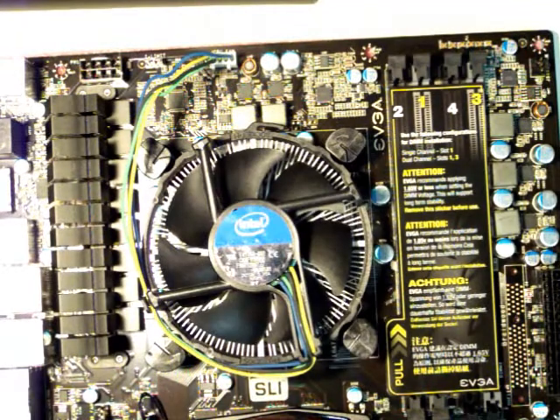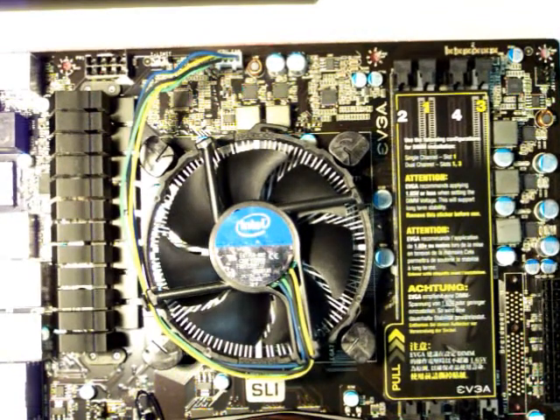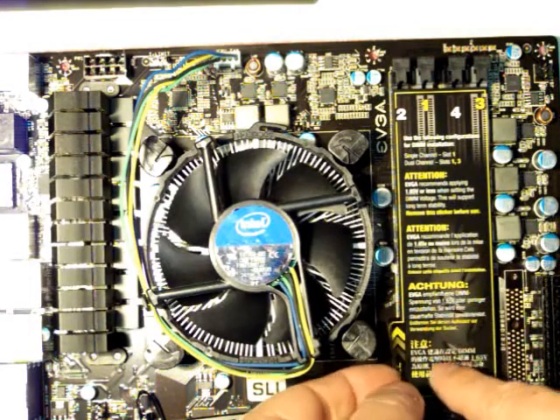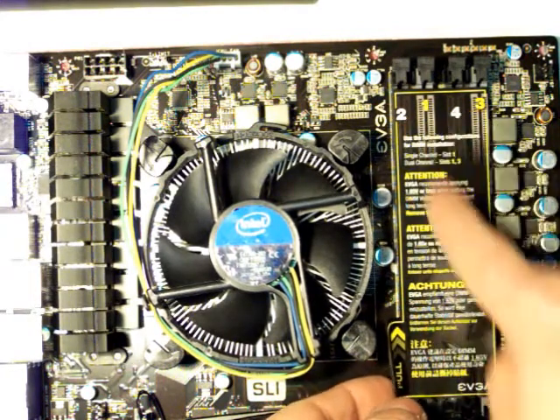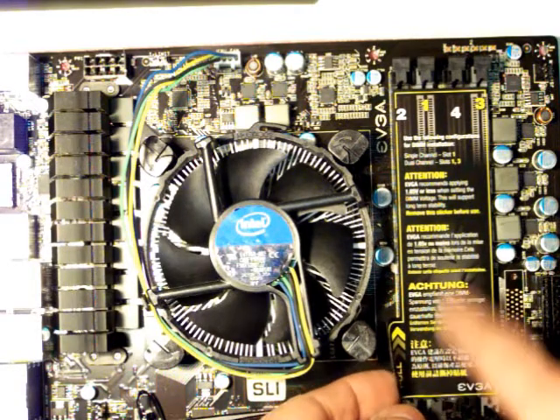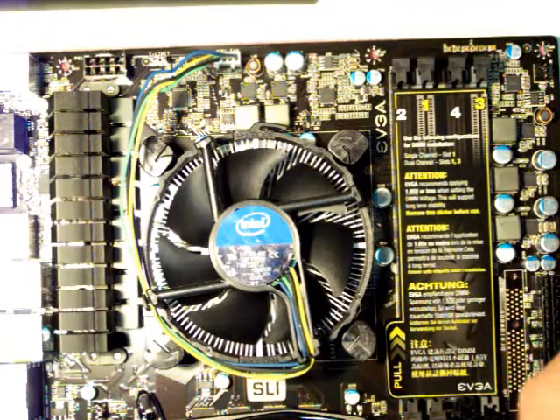I've got the fan in and hooked up the power to the fan. Now, before I install the board into the case, I'm going to put the RAM in so it's a little bit easier. There's tape on here that shows two, one, four, three, which is basically for single or dual channel. I'm going to be running dual channel, so I'll use slots one and three. I have this G.Skill RAM ready to go.